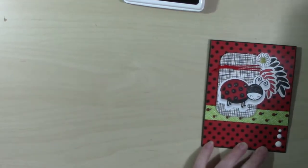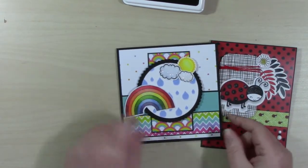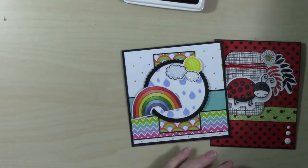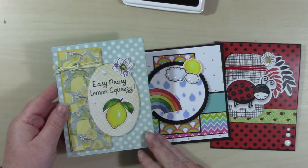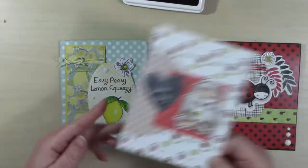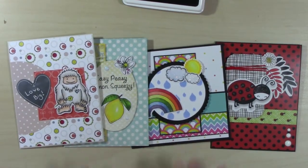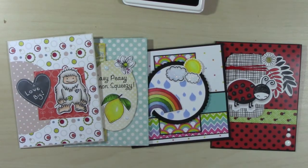Thank you so very much for joining me today. If you're interested in the card kit, I'll leave a link to Scrapping for Less in the description below. If you'd like to hop along with us, I'll leave a link to my blog hop in the description below as well. If you like this video please give it a thumbs up, and if you'd like to see more and you're not already subscribed, please hit that subscribe button. Until next time, bye!